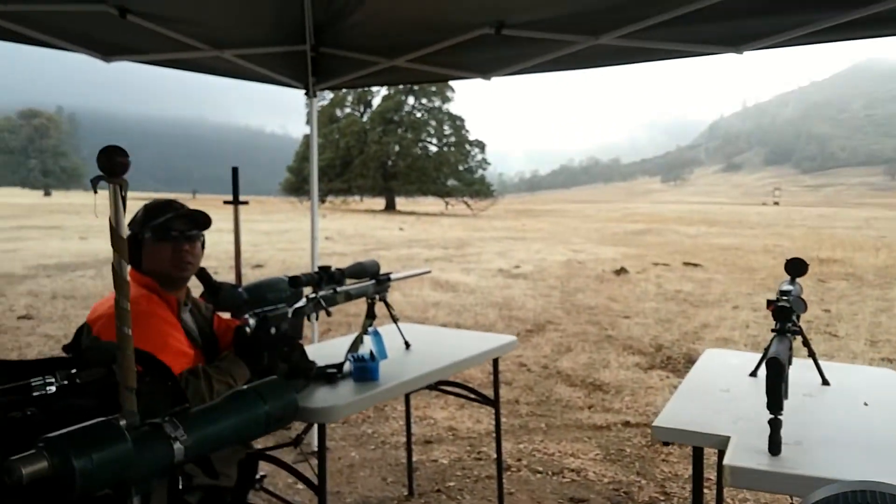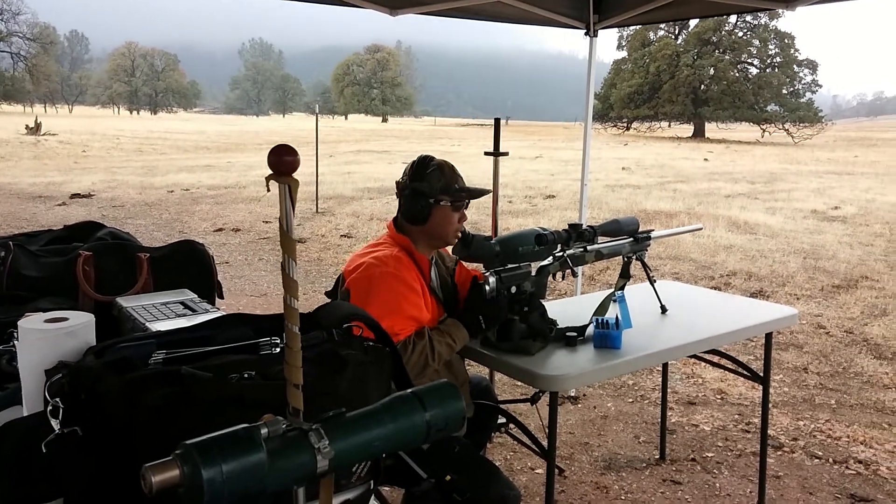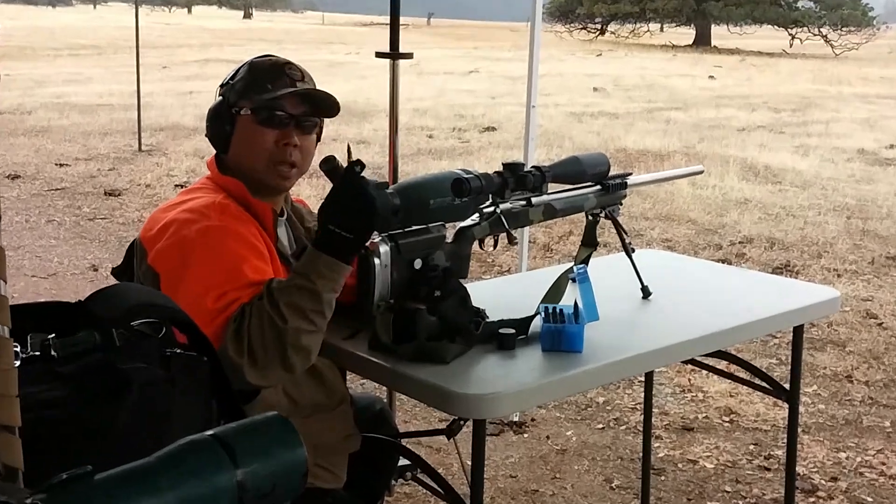This is it. That's it. This is how you do it — 168 multi-coated A-Max Sierra Match.